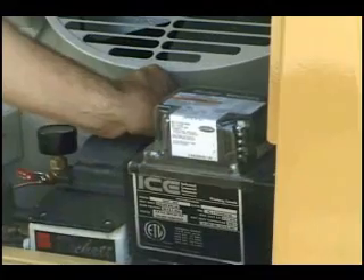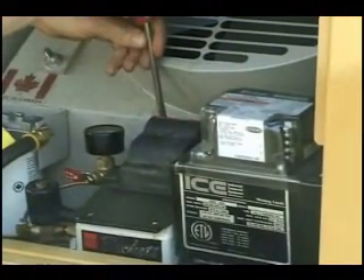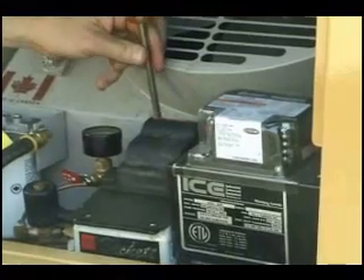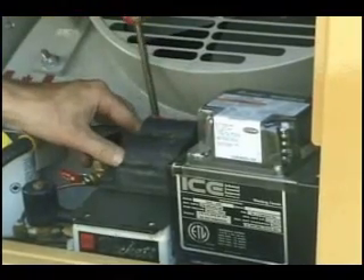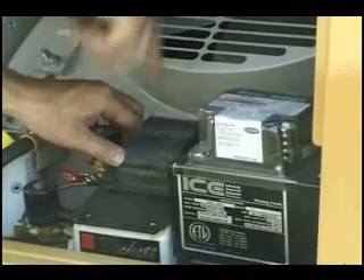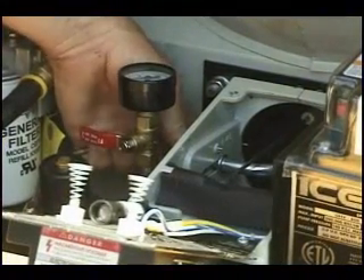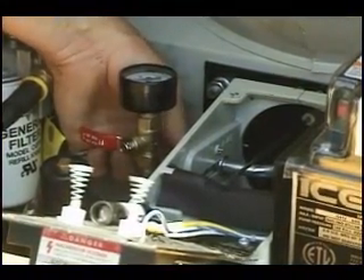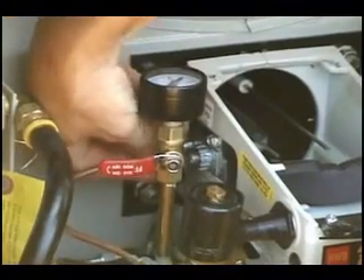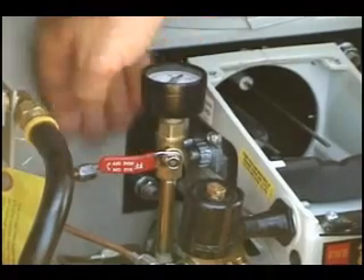To replace the fuel nozzle, first remove the two screws securing the back of the transformer. Then flip the transformer toward the outside of the trailer. With a 7/16th open-end wrench, remove the flare nut that holds the fuel line in place and carefully move the fuel line aside.